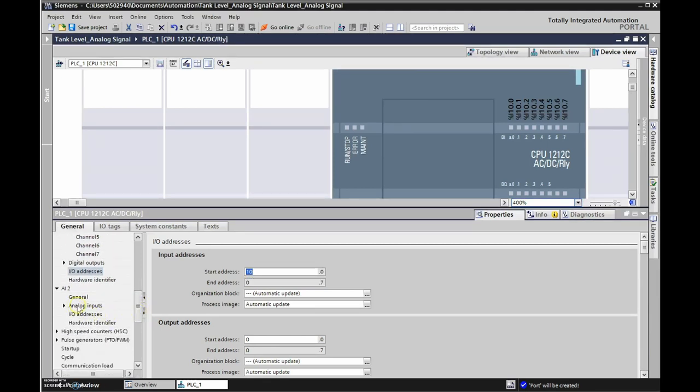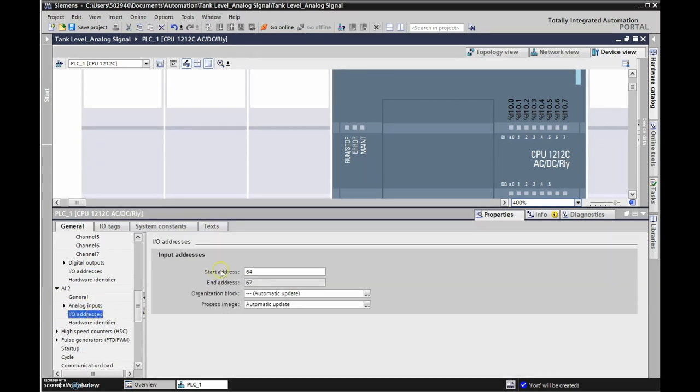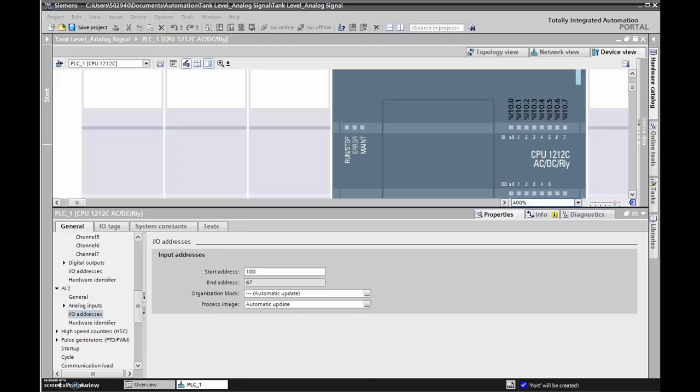We've offset digital inputs by 10, now we'll go down to analog inputs and their IO addresses. The starting address is currently 64, so we're going to change this to 100 and hit Enter. Now that we've set the starting address to 100, that's going to match with the input for our analog signal from the level sensor.